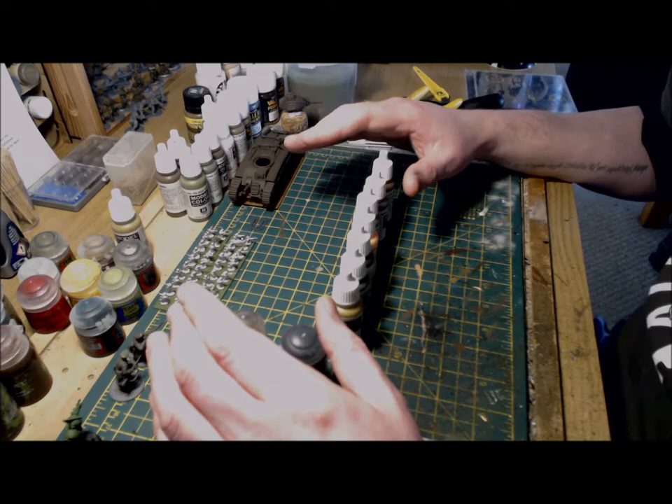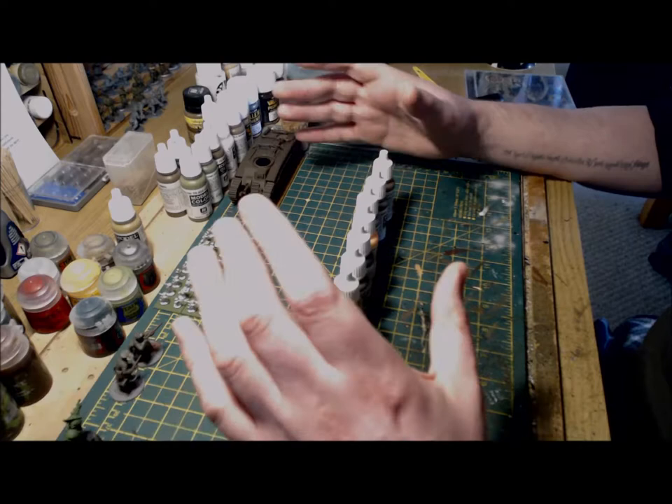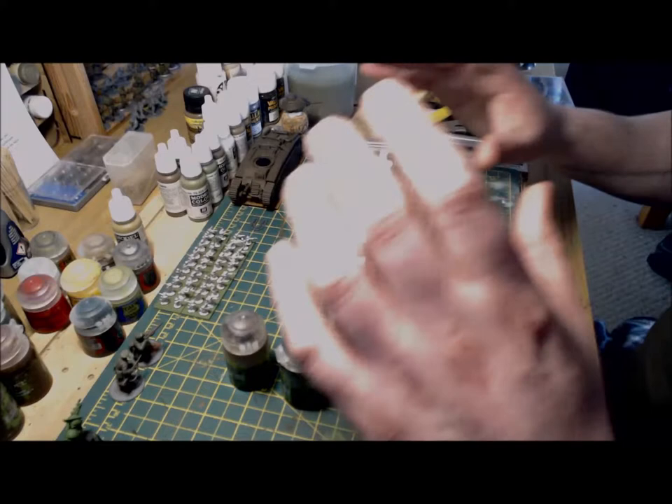I have a largely unpainted early war French army for Bolt Action, so I thought it'd be a good time to crack on with these. I'll be working on a five-man infantry section, a sniper team, and an anti-tank rifle team. The aim is to use the theory behind my Fallschirmjäger to get my French to the table as quickly as possible.